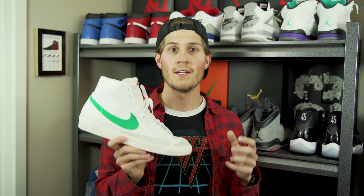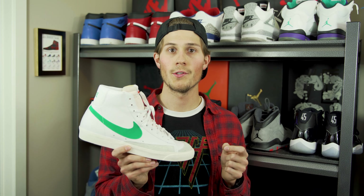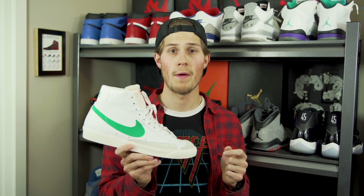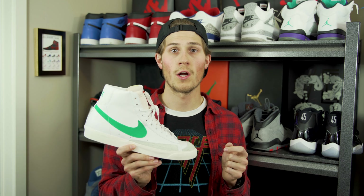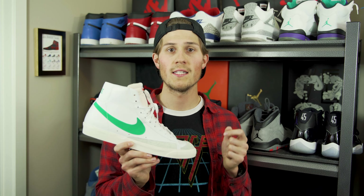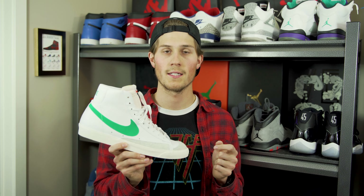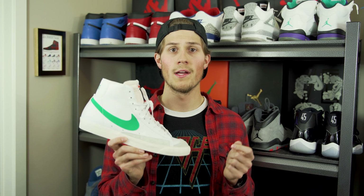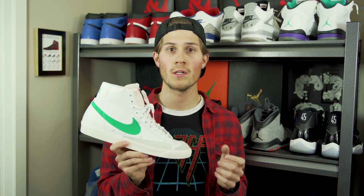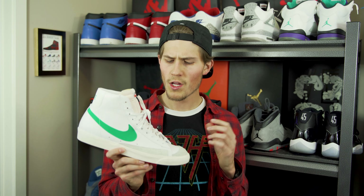We'll start out with a quick history overview of the Blazer model. This is a shoe that was first introduced in 1972 as one of Nike's first two basketball shoes. It was released alongside a low-top model called the Bruin, and for each of these, the signature feature was having that swoosh really large on both sides. This was a time when Nike was still in its infancy, and so it was important to have their logo front and center and really build some of that brand recognition. The model was named after the area NBA team, the Portland Trailblazers.